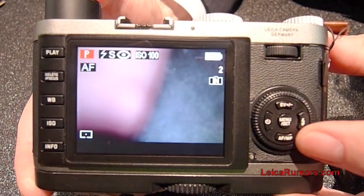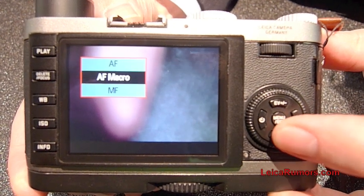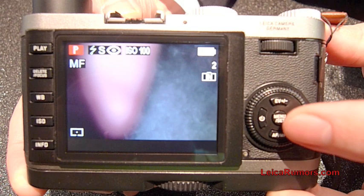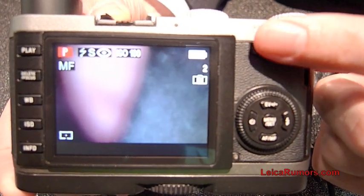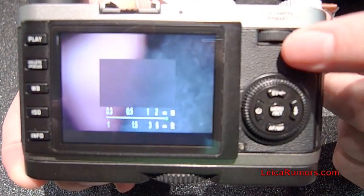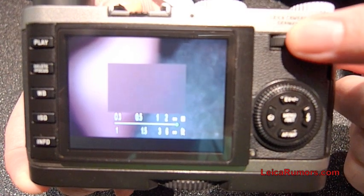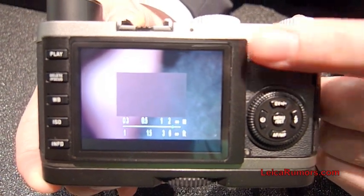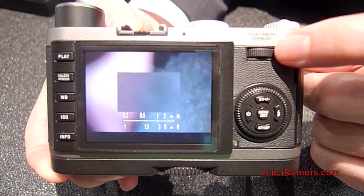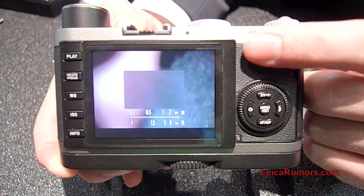You also have the auto focus and manual focus settings. Once you decide to go into manual focus and confirm it with the set button, you can manually focus. You get a magnifying glass in the center and a bar which allows you to read how the focusing was done — a very handy tool to see if the manual focus was successful.